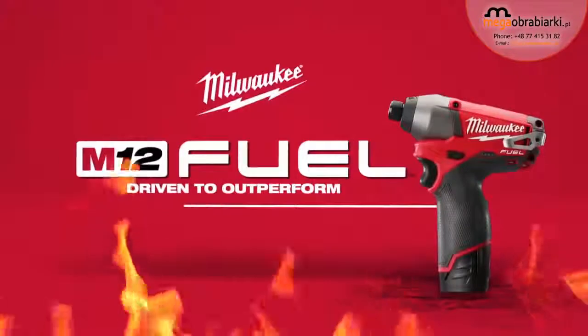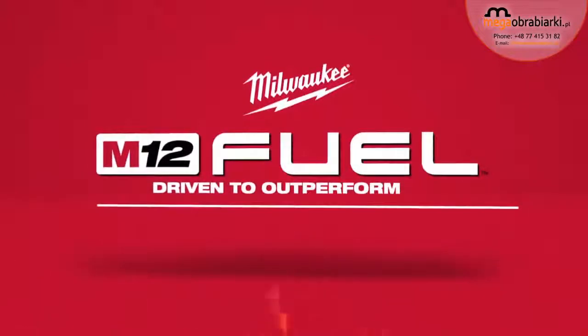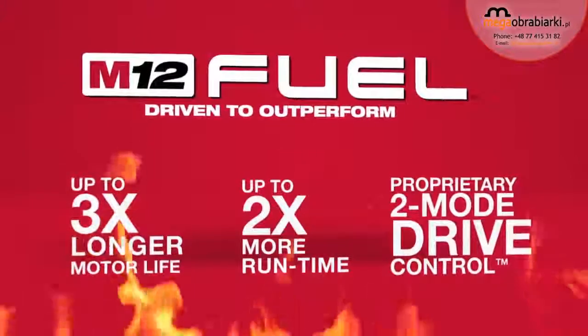Introducing a new breed of cordless tools: the M12 Fueled 1/4-inch Hex Impact Driver from Milwaukee. Milwaukee has combined the industry's most advanced technologies, providing up to three times longer motor life, two times more run time, and a proprietary two-mode drive control.